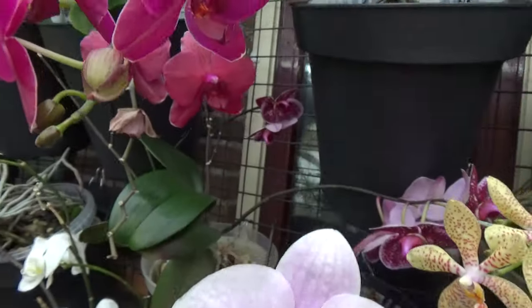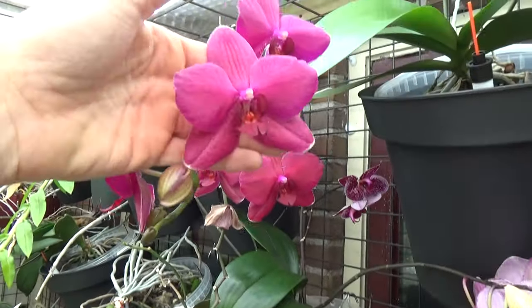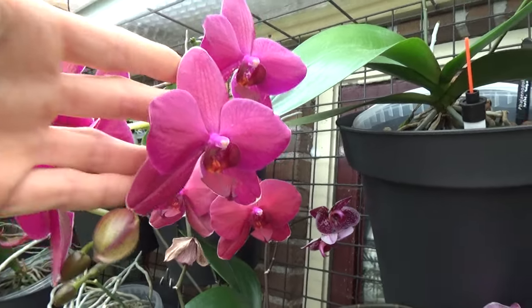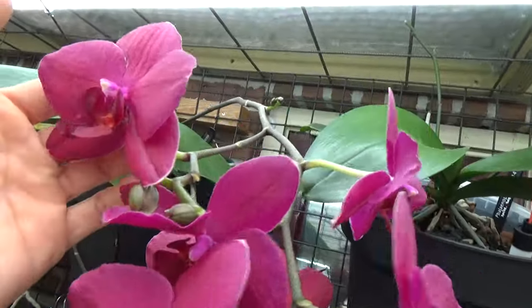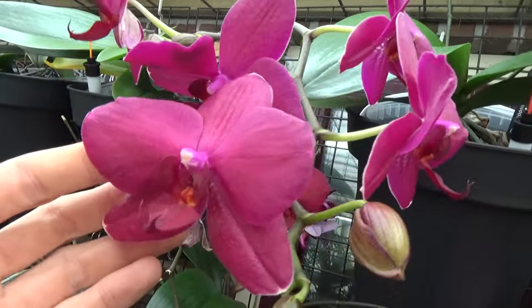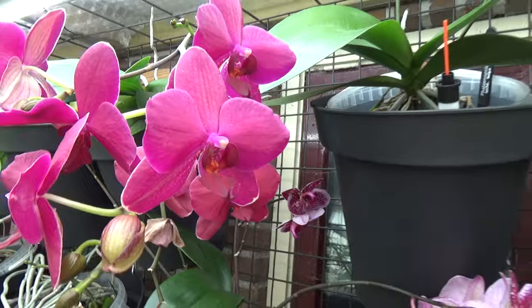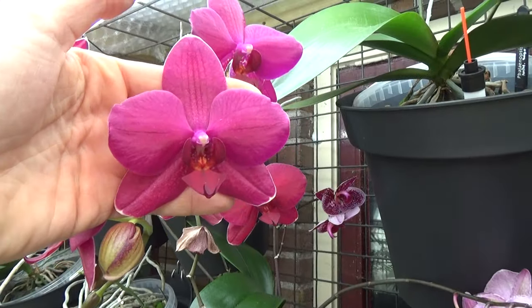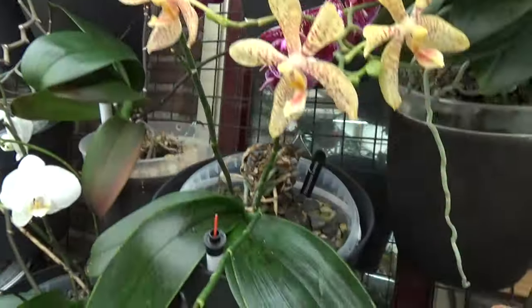Then next to it — look at this. If you compare the sizes, this one has larger blooms. I think this is the Montreux or Montreux — something like that. But it's absolutely beautiful, and it has another spike there as you can see. I hope you can see now — this bloom in my hand — and then we have this one. So this is obviously bigger than the other. Let's go down here.